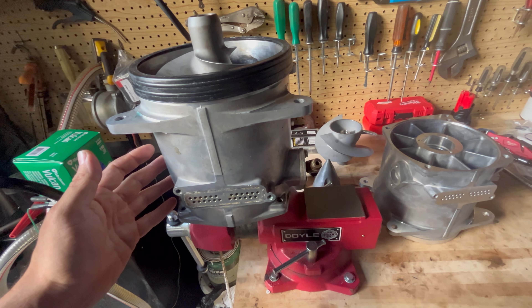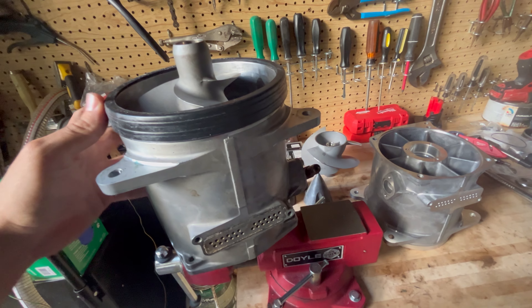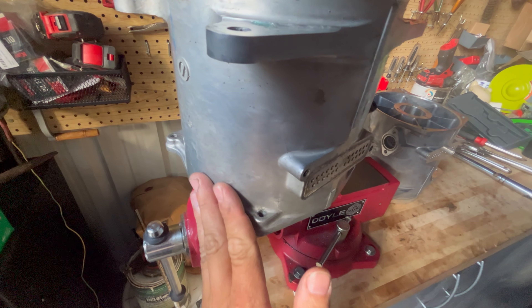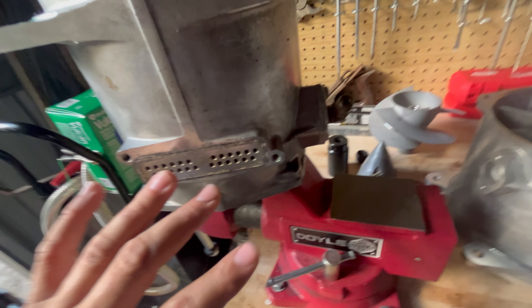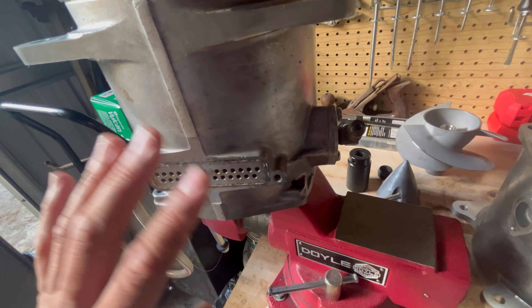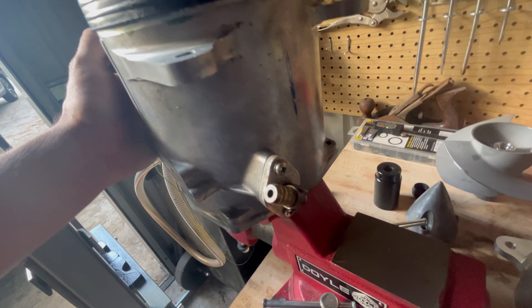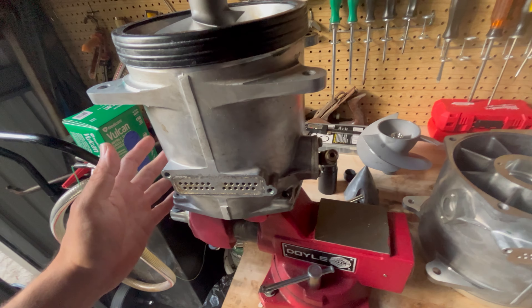What you're looking at here is an OEM Kawasaki Ultra 310 jet pump — this is off of a 2022 model. You can see on this side of the pump it's completely smooth. We have our filter block right on the top here. This feeds the supercharger, it feeds the oil cooler. We have a pickup right here — this feeds the intercooler. And it's a 160 millimeter pump.